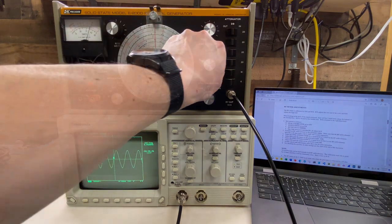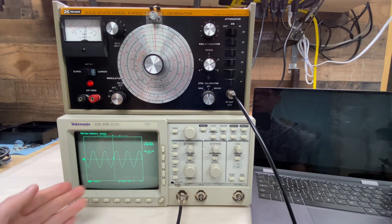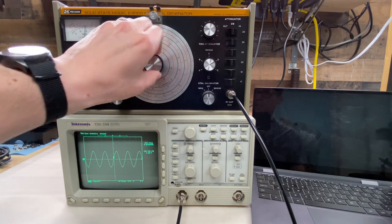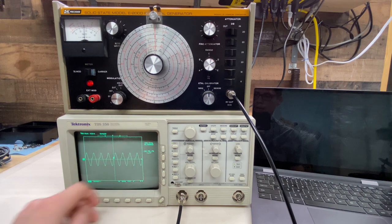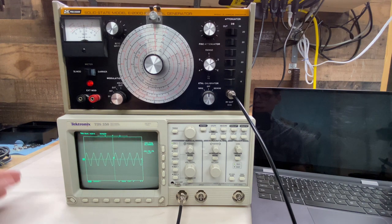Band D goes from 5 MHz to 16 MHz. At the low end, we have a clean waveform reading very close to 5 MHz. At the upper end, which should be 16 MHz, we're reading very close to 16 MHz on the scope, but we're starting to see some distortion right around the midline. That's a little concerning. This is probably not the area of the signal generator I'm going to be using most, so I'm going to move on for now.